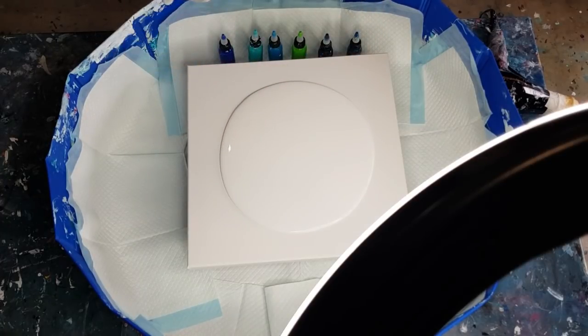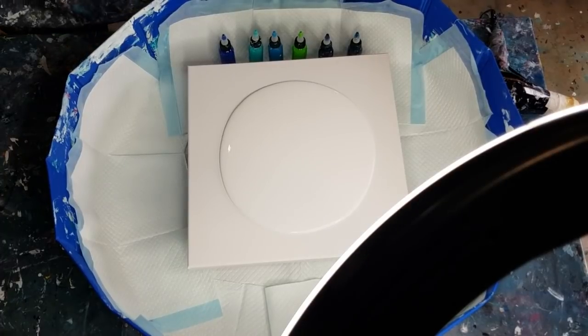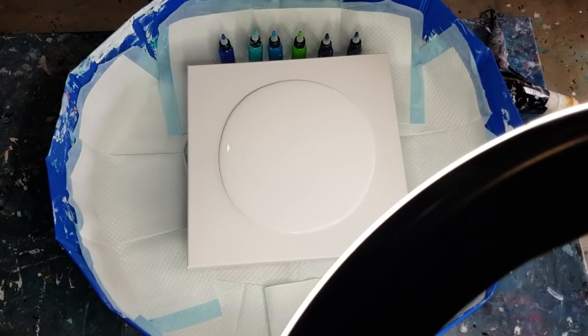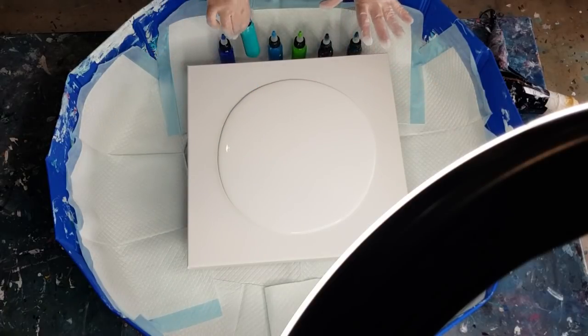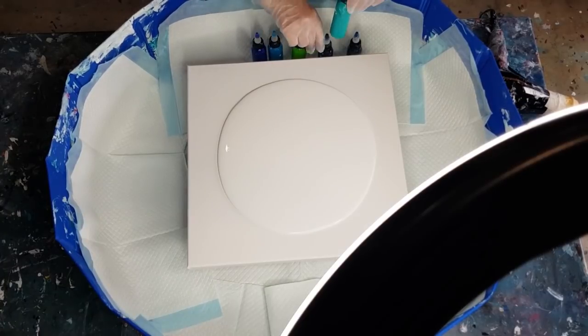I haven't really tried any other brand — I like this one, I'm happy with it. If you put an opaque color under your white, your cell activator is going to take on that color, and it's going to look as if you've got, say, aqua cell activator. So I'm going to keep that in mind.